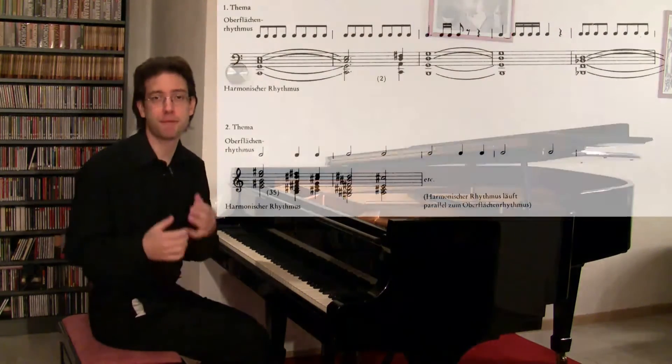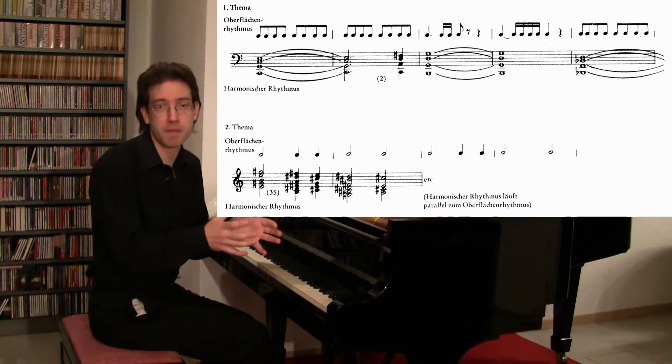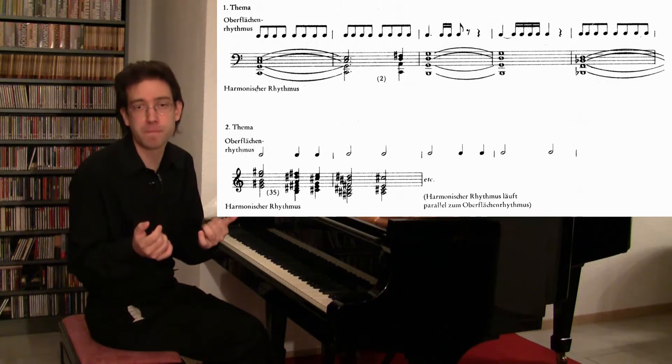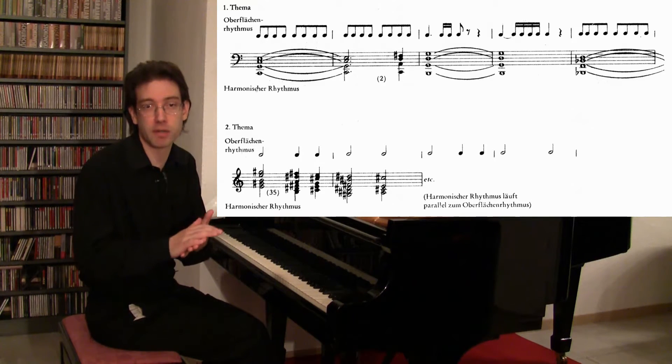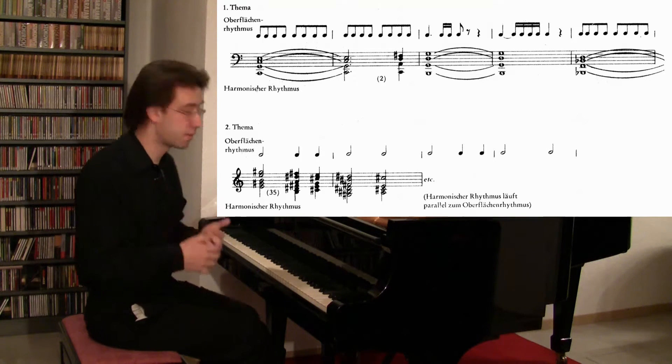Pretty clever, isn't it? Let me point out another interesting detail detected by Jürgen Ude. If you compare the surface rhythm with the harmonic rhythm, you will notice that the main theme harmonically moves quite slowly, but the rhythm you hear — the surface rhythm — is very fast because of the repeated notes.